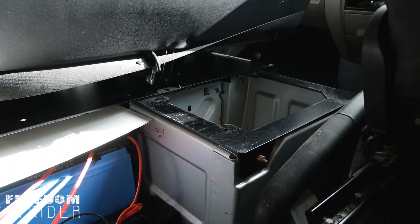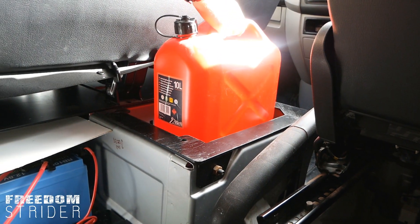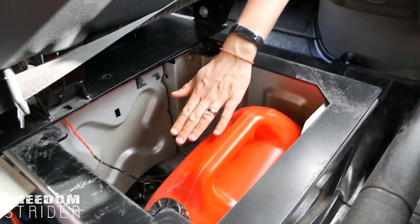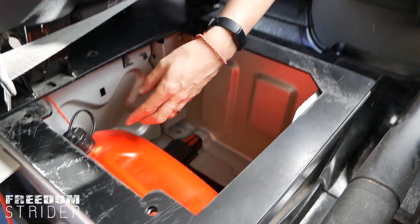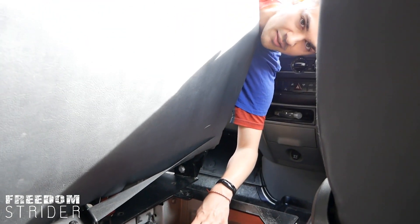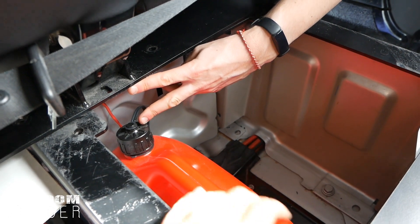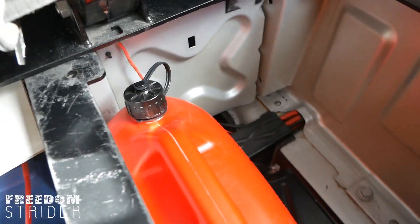It just about fits in the seat compartment. The only issue is the floor is slanted, so all the fuel will go down to one end — it might be worth building a wedge to level it out. But it's not a big problem as long as it doesn't raise it too much, and it seems to fit. There's at least five centimeters of space, and even if you raise it a little higher, there's still space.